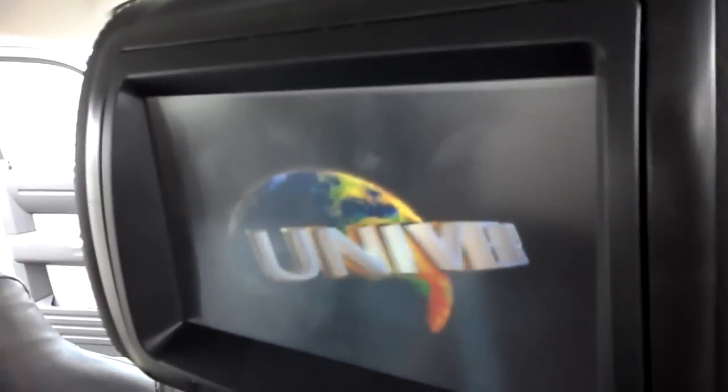It's going to read off the memory card, because I'm actually playing the movie off the memory card down here. There's the memory card. You can see Tokyo Drift starting up right there.